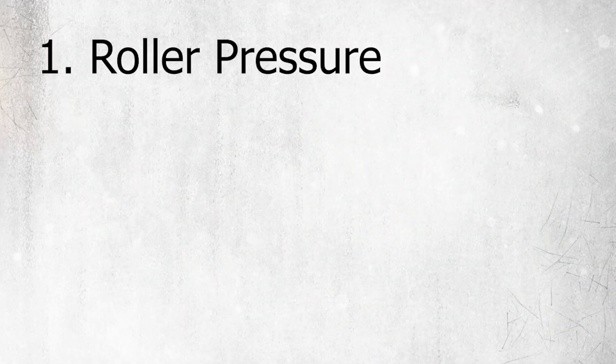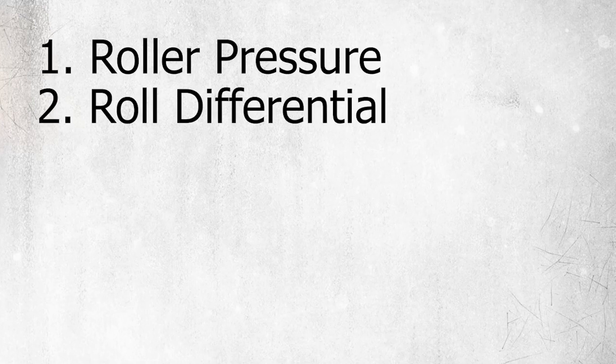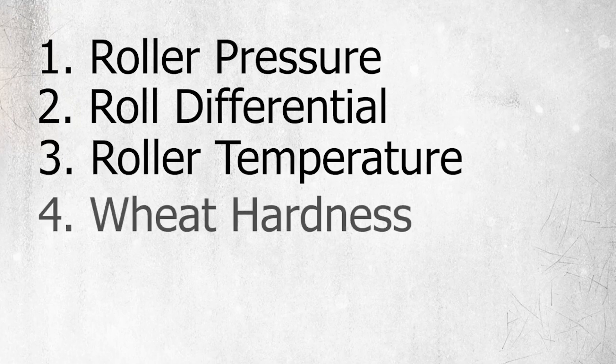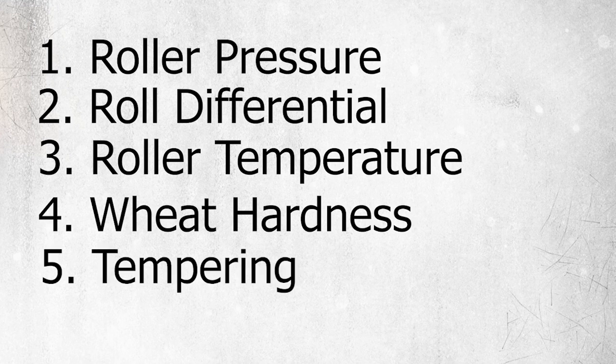Though the damage of starch granules during milling is unavoidable, your miller can have some control over the amount of damaged starch by adjusting roll pressure and speed, selecting proper roll differential and having a longer mill flow, controlling roller temperature, selecting wheat hardness, and tempering the kernels adequately before milling. In summary, while there is little that you can do, your millers can manipulate damaged starch content through wheat choice, grain prep, mill setup, and adjustments.